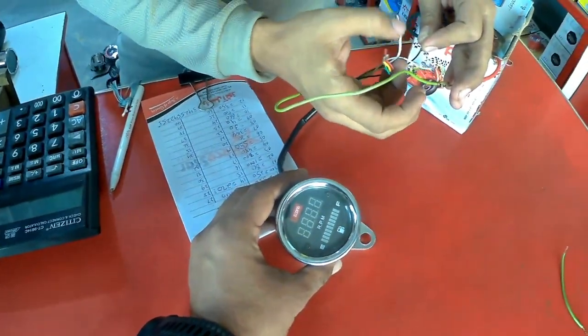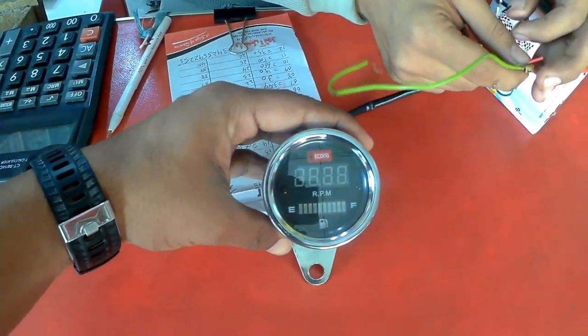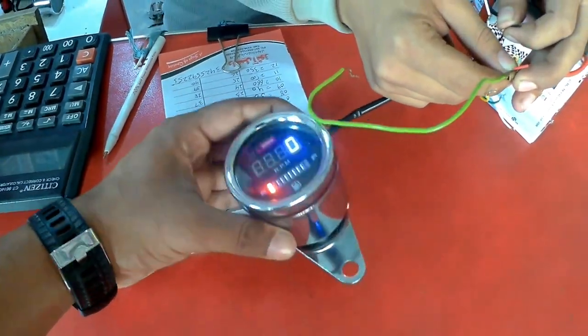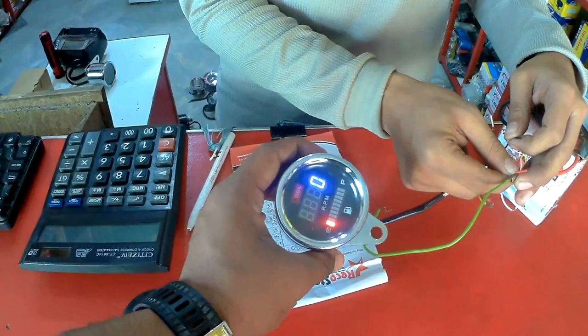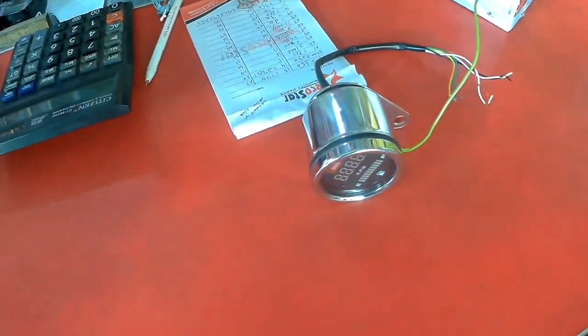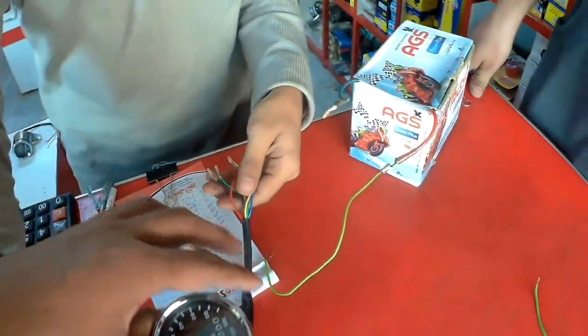This is an RPM meter which is lightweight - check also the speedometer, very cool. It is also for fuel. If you want to add an RPM it would be great. The board is silver. We have two varieties of products. This price is 960.